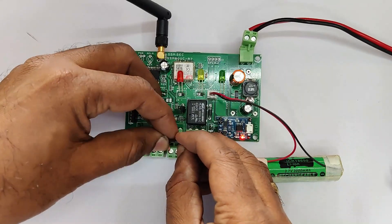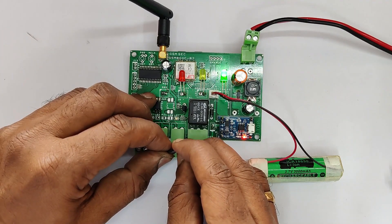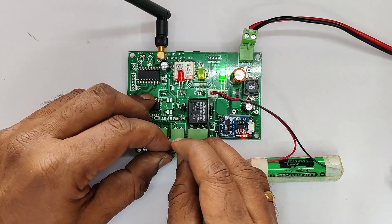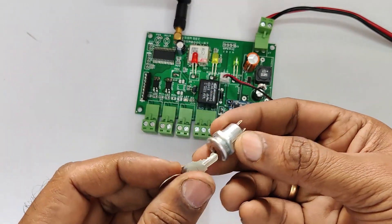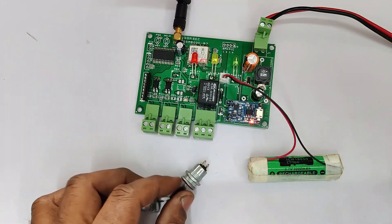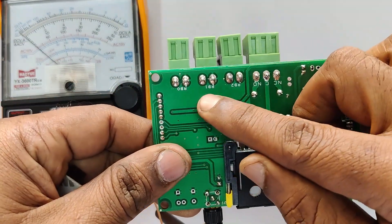Use a short wire to short the pins at RB2. Now you can see the LED is blinking. You can also use a key switch like this for master control. Before starting, let us see the types of sensors connected to RB0 and RB1.